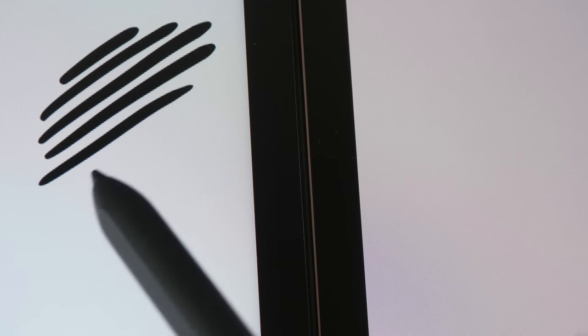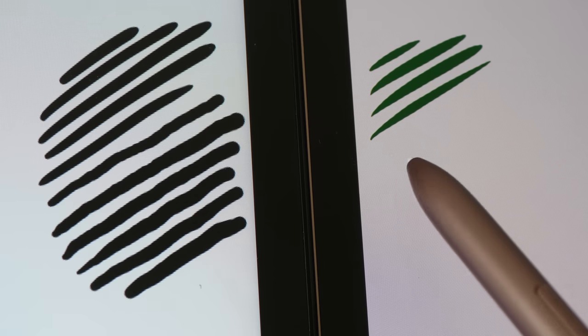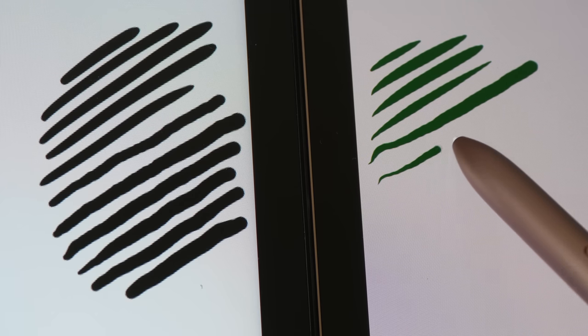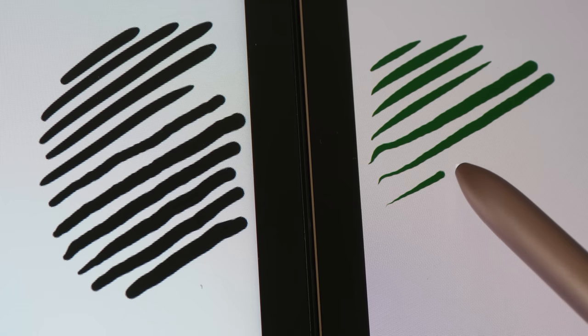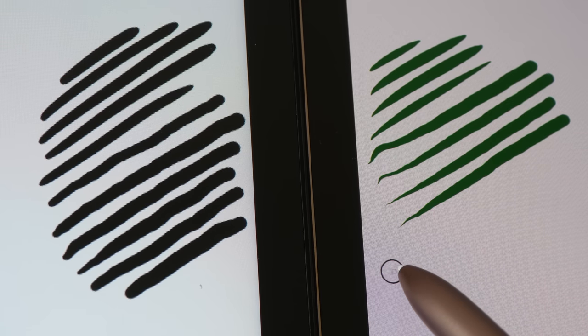Let's do the slow diagonal line test. These are quick strokes and they are very smooth. Drawing the lines very slowly, the lines are quite straight with slight jitter, but overall performance is good enough. This is the Samsung S Pen — those are the quick strokes, and now for the slow lines. It seems like there is slightly less jitter with the Samsung S Pen.